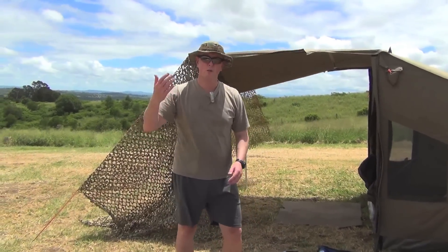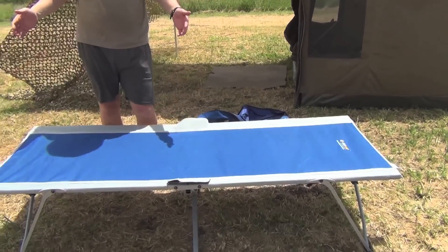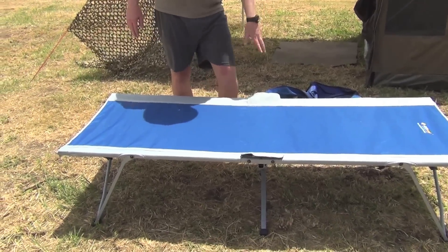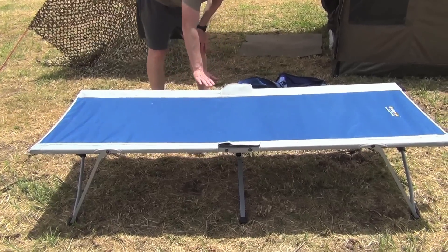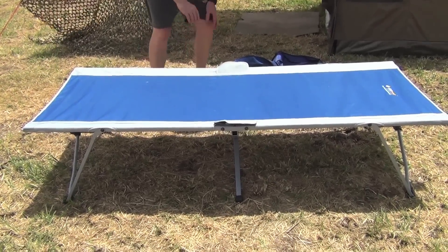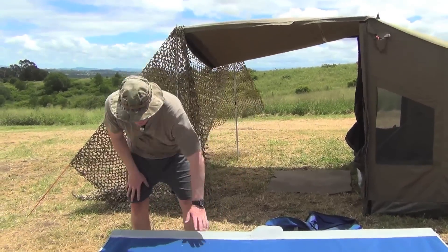It's absolutely perfect and it's a good size too. I'm quite tall — I'm 6'5" — so this here is 200 centimetres long, so 2 metres. It's 80 centimetres wide, and the great thing is you've actually got 42 centimetres of height here, which is really good because it gets you up off the ground.